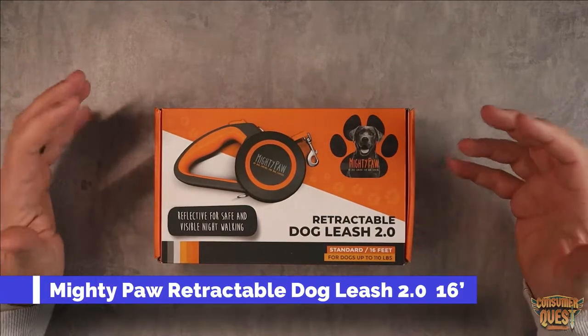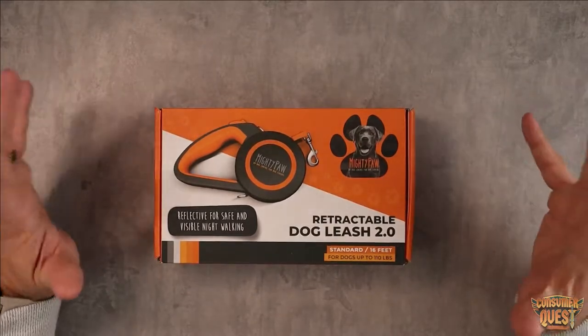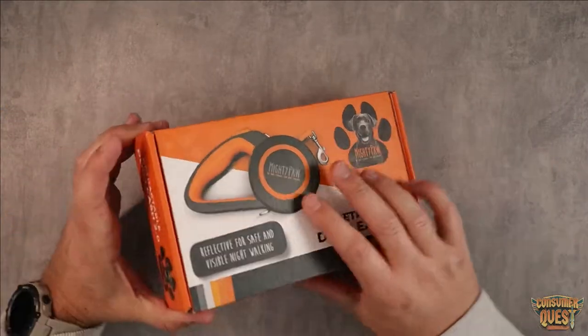Today I wanted to show you this retractable dog leash by Mighty Paw. This is a 16-foot leash rated up to 110 pounds, so this is their larger breed option.